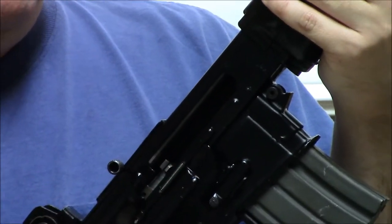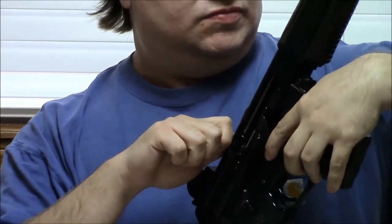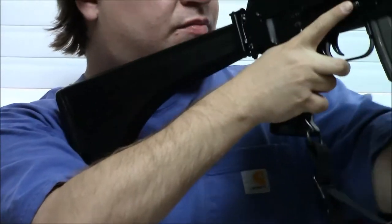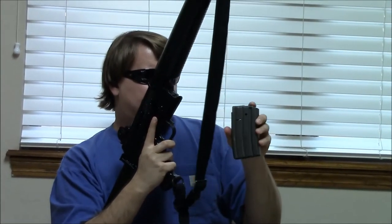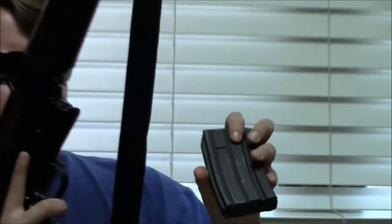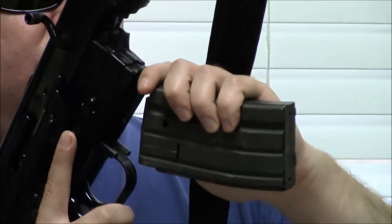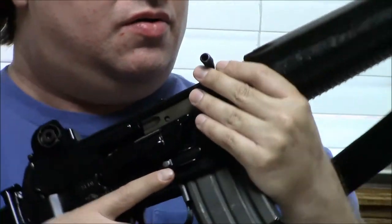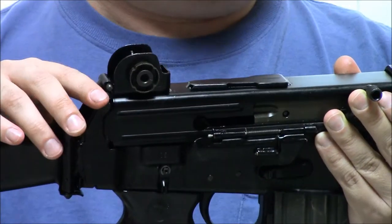It does have a last-round hold-open, but there is actually no release. To get rid of that you need to drop your magazine out. It fed from 20-round detachable magazines originally. These are not straight interchangeable with the AR-15 because of the slot in the side — the mag catch is a little bit different. We have a quick-detach scope base mount on top of the receiver for a QD mount.